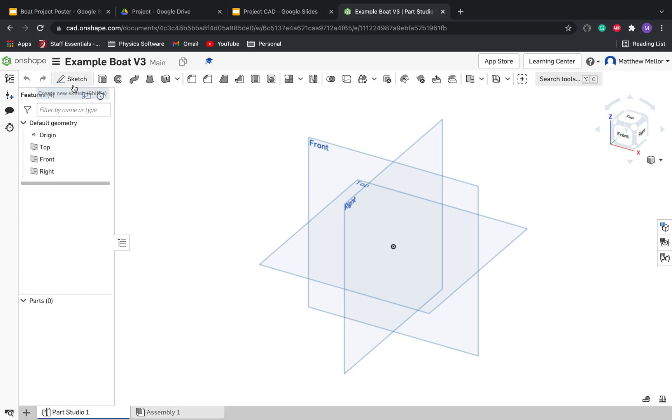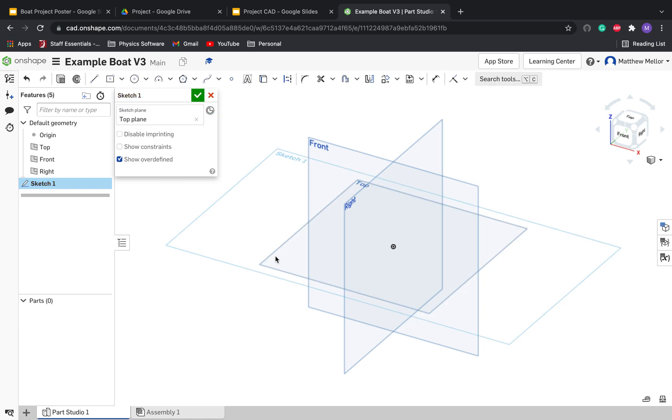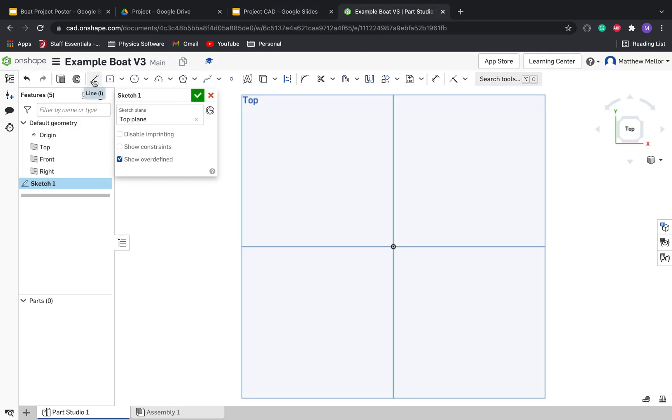Go ahead and click on Sketch in the upper left. Now we're going to click on Top. It says 'select the sketch plane,' so we're going to click on Top. And in the upper right on this cube, click on the top of the cube, and that will rotate us where we need to be. We know that our boat is a maximum of two popsicle sticks long. So go ahead and click on the Line tool up here, then click on the origin, drag over, press Escape on your keyboard, then press the Line tool again, go in the opposite direction, press Escape. Now we're going to specify the length of these two lines.